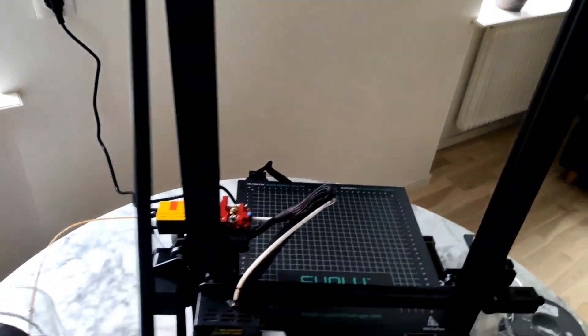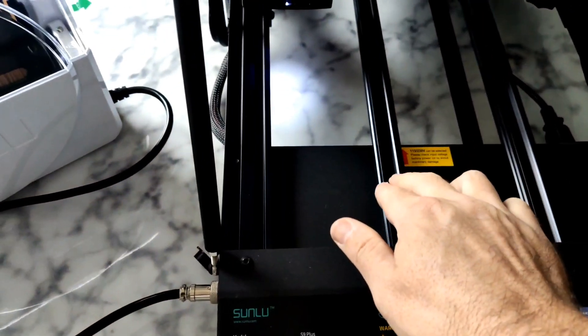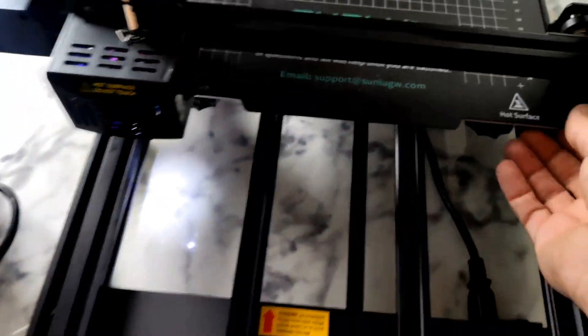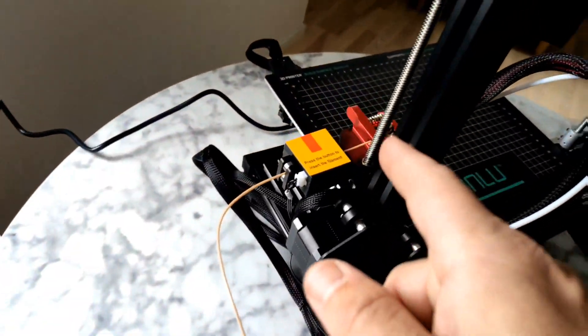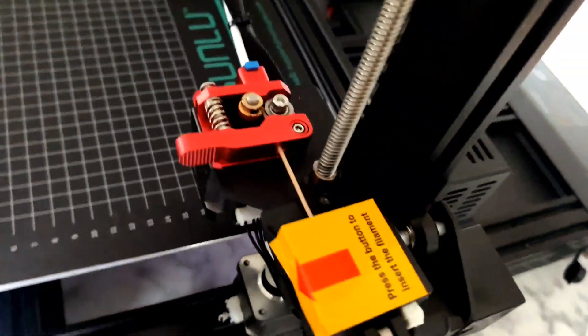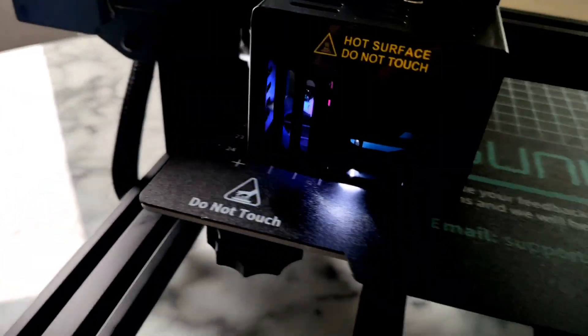Extra support. Two E-axis. It's nice that it's stable. Flexible plate. Filament runout sensor. Metal extruder. Integrated LED light.